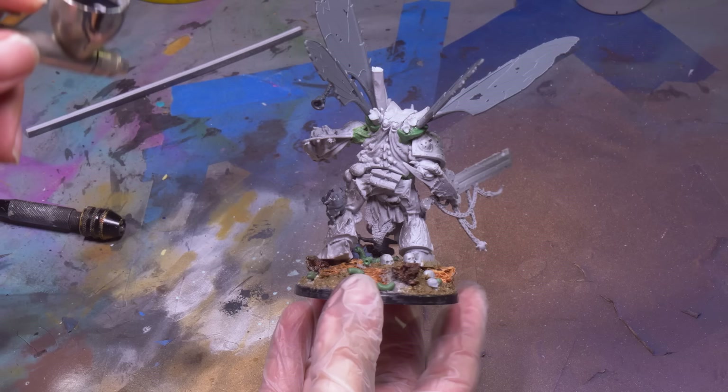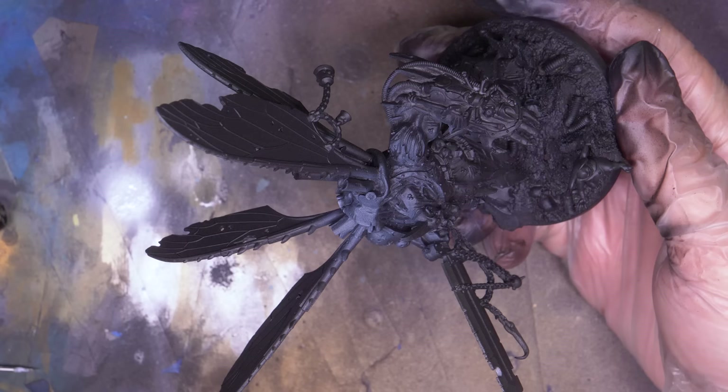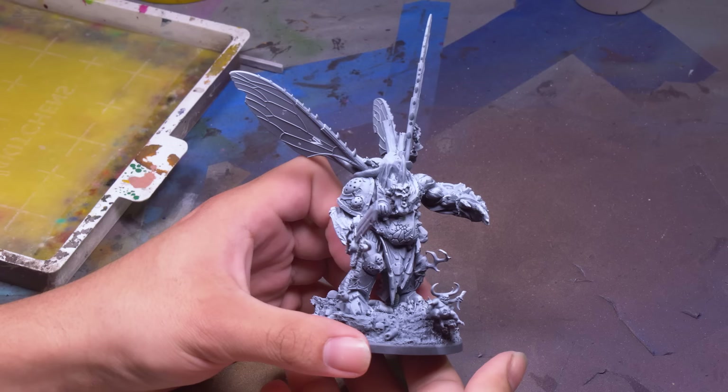I blasted my Demon Prince with black primer, getting it deep into his fat folds, and then gave him a zenithal from above. This will be the cleanest he will ever look.